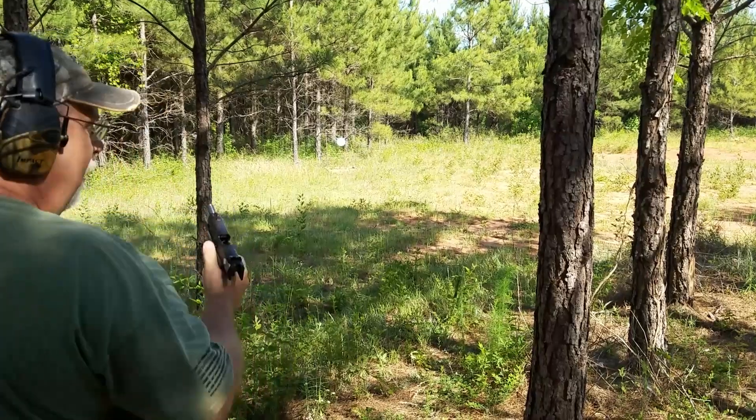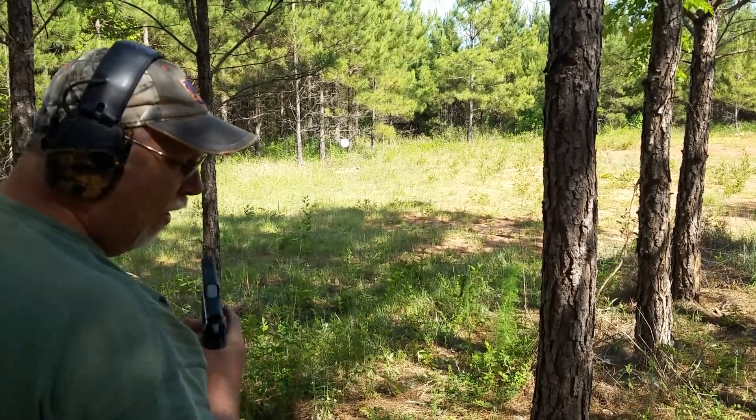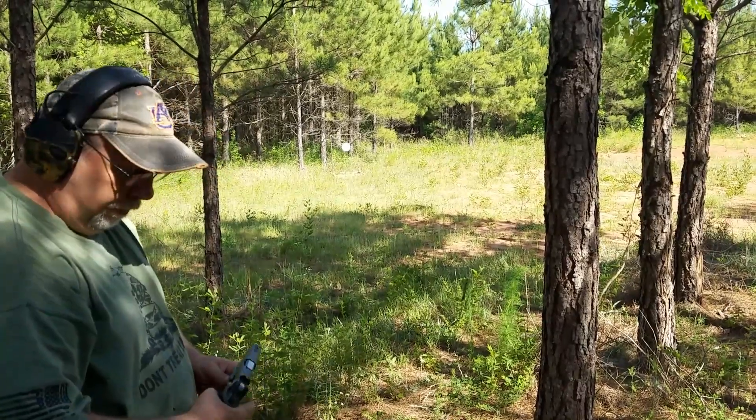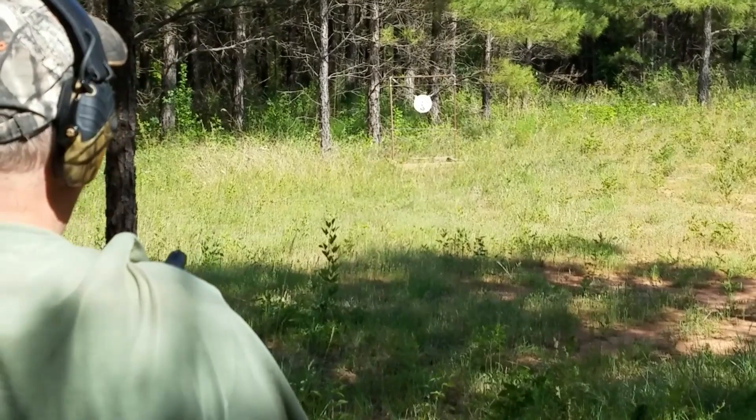That's it — Ruger P-90 in .45. And this is the P-89 in nine millimeter.